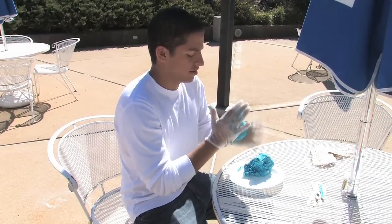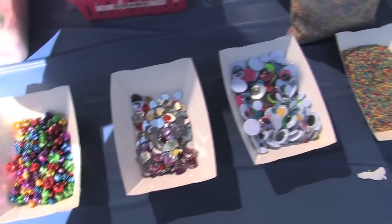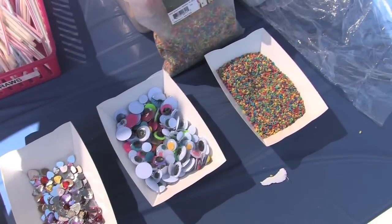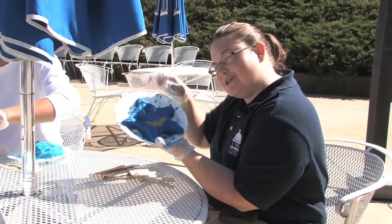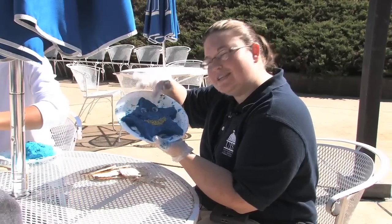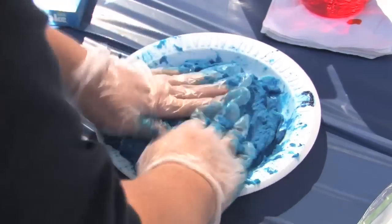We just grabbed some potatoes. You can use the food coloring or all kinds of accoutrements that we have available for you. As you can see by my little sculpture here, we have some glitter and some wiggly eyes, but there's so much more that we have available.